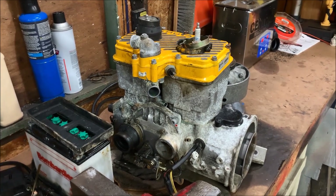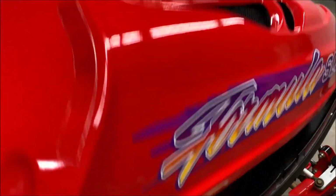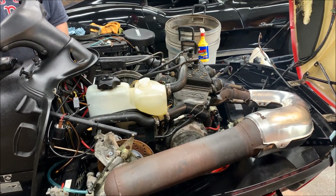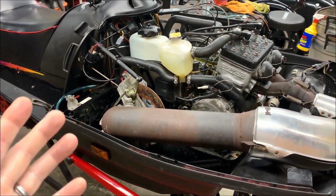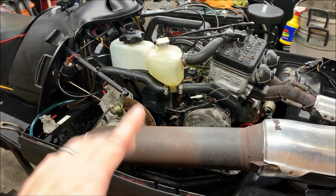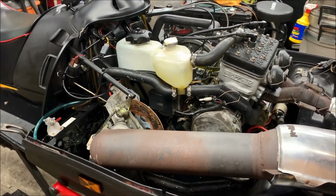So we'll pull that thing apart at some point. But in the meantime, I've gone ahead and dropped the 670 in here. If you watch the short that I posted a couple days ago, you will see that this thing did fire off. For the most part, this thing pretty much dropped right in. Parts interchange on it — pretty good. We did have to switch over a couple of cooling hoses from the F chassis, which was pretty much expected but not that big of a deal. Pretty much they fit right in.